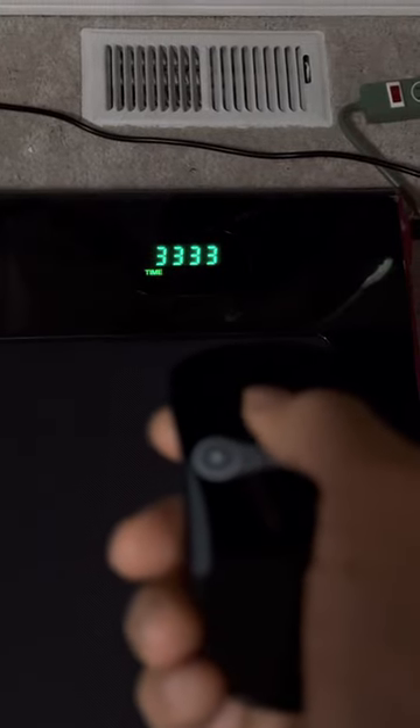That means you're ready to roll. Go ahead and turn it on and start walking at 0.6 miles an hour for about 10 minutes to get fully lubricated, and you're good to go.